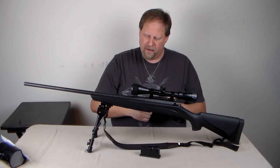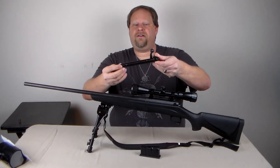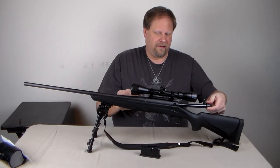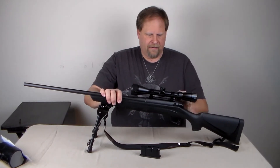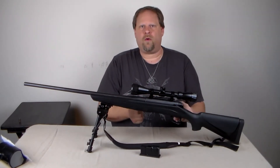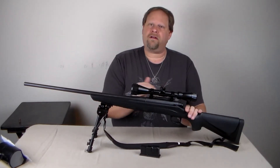I had to pull this out and clean it very well — it was pretty dirty — and I had to work it in and out quite a bit with some oil to get it worked in.